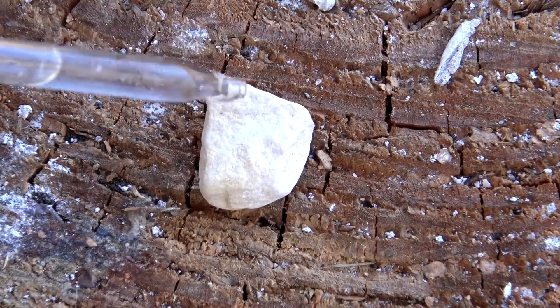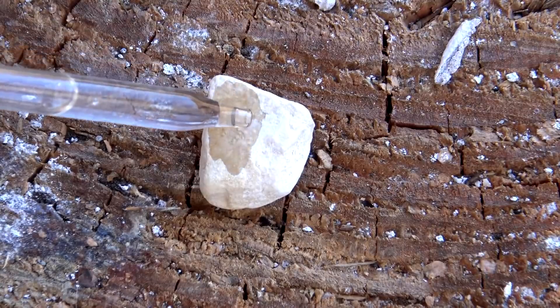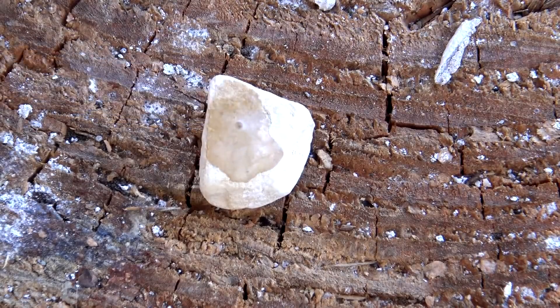A real quick way to tell whether or not you have limestone is to grab some household vinegar. Place it inside of an eyedropper and then gently drop it onto the stone. If it fizzes up kind of like soda, then there's a good chance that's limestone.